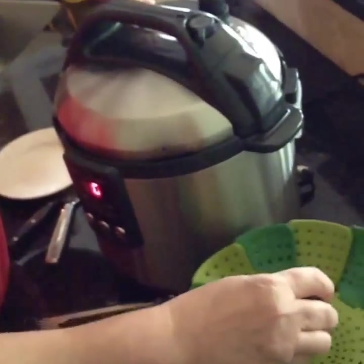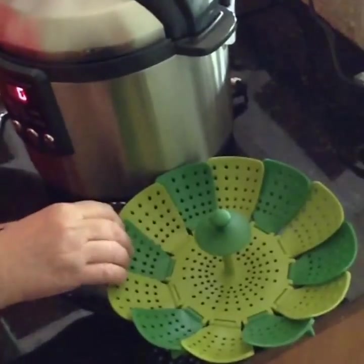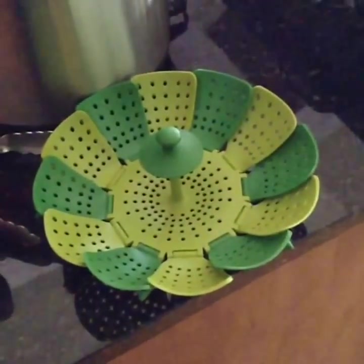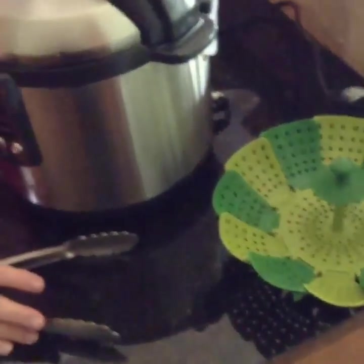Earlier I put the potatoes in the basket that came with my pressure cooker. But if you don't have a basket that came with yours — I know a lot of them don't come with one — you can use one of these, and they also sell a metal version that will conform to the size of your pressure cooker and do the same thing we're doing here today.